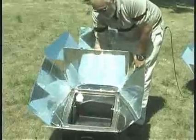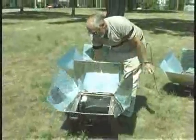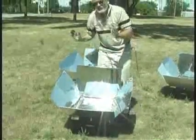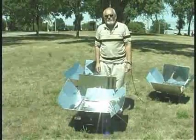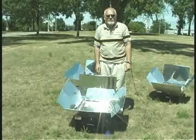There's a leveling tray so if you have liquid in a pot, the food isn't going to spill. You put your food inside a pot, inside the oven, close it, set it in the sun, and it will heat up to temperatures of between 350 and 400 degrees Fahrenheit — able to bake, boil, and steam foods.